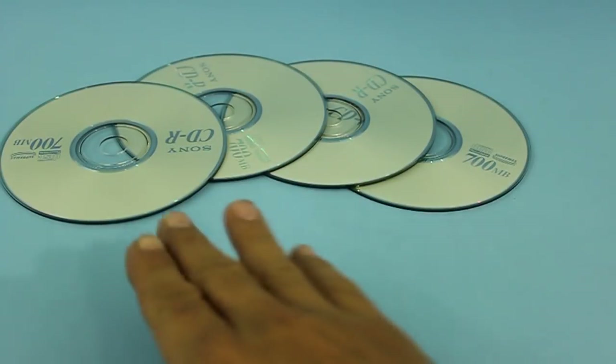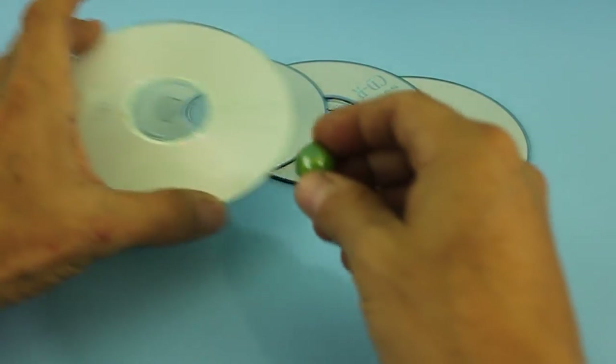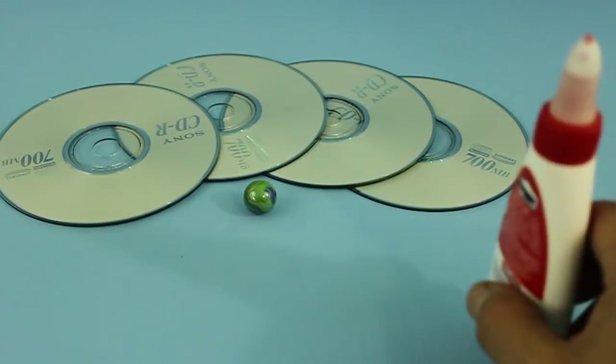We only need four compact discs, a marble larger than the center hole of the disc, and some glue.